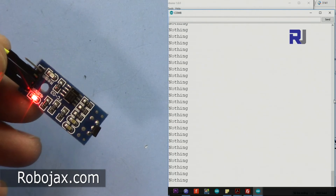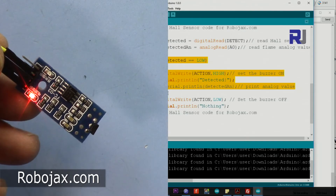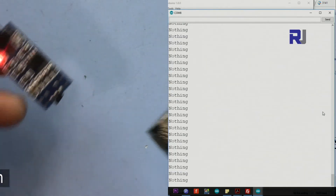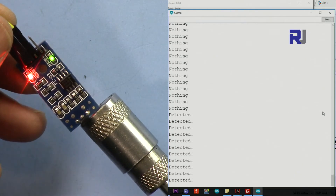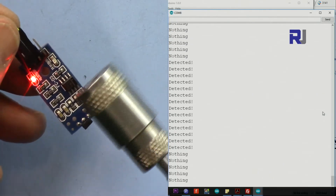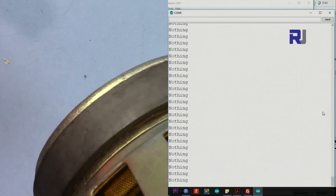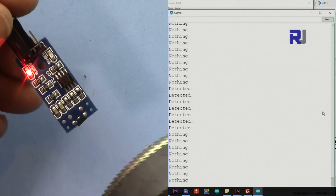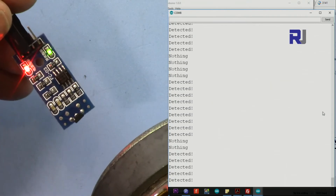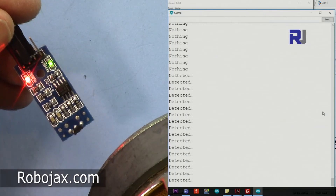As you can see, the serial monitor says 'nothing' — that's the result of the else branch running. Now let me try this magnet. When I get the magnet close it says 'detected,' then 'nothing,' then 'detected.' Depending on the strength and angle of the magnet, the detection distance can vary. For example, from a certain angle or distance it can still detect — this was the magnet from a speaker.